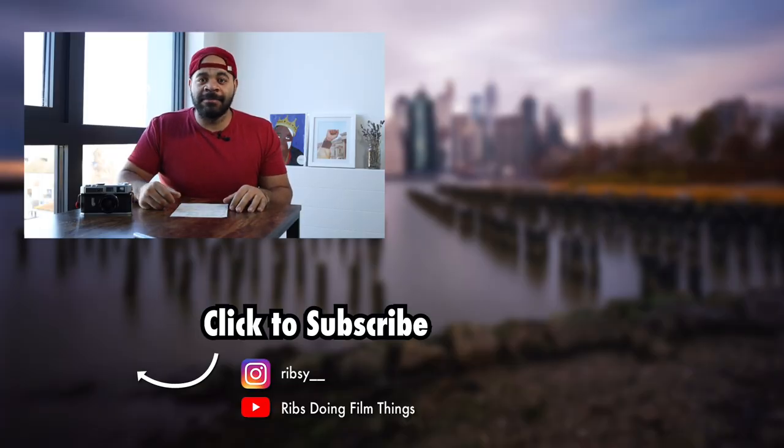Part two of this video is going to be me developing Cinestill products — 800T or 50D — and putting those through a side-by-side comparison: C41 developing on one side and ECN2 developing on the other. My goal is to really compare and contrast how the images are actually different — is it more than just contrast, do the colors change, are highlights handled better, is there a temperature shift? I've got to get out at night with a tripod and get proper exposures with the 800T Cinestill film. Hit me up in the comments if you have questions or if you've used the kit already — until the next video, peace.